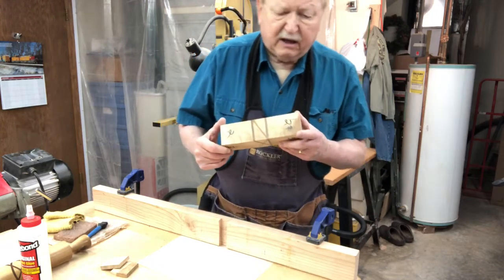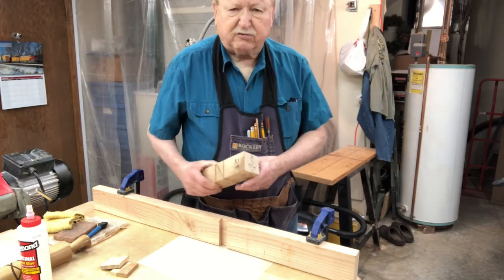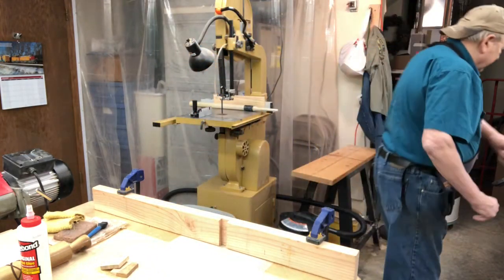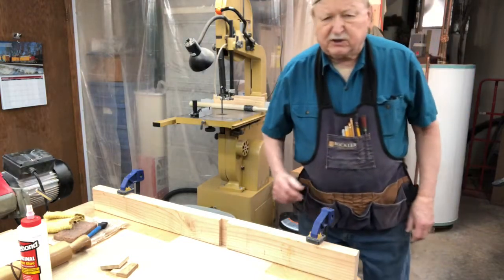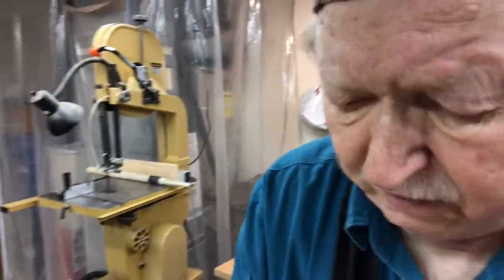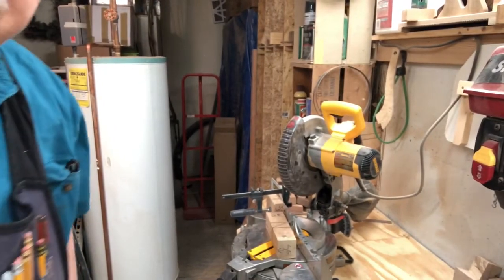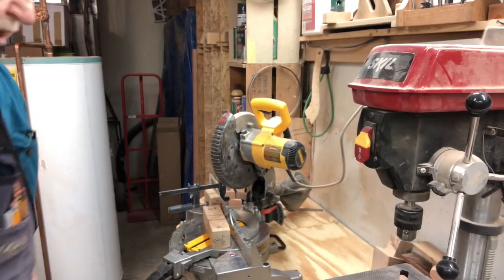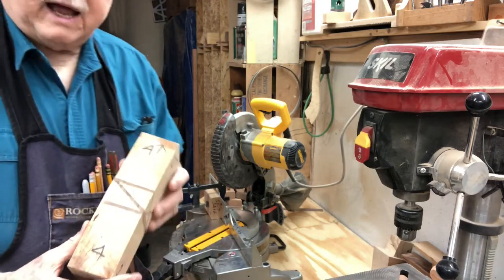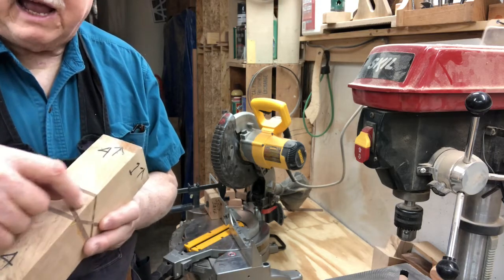We need to get the camera over here to the miter saw. We're working with a skeleton crew — good help is really hard to get these days, especially in holiday weeks when everybody wants time off. We're going to do the best we can to get this set up so you can see the saw. As you can see here, side number four is the side I'm going to cut, and you'll notice it's the only side that doesn't have an X on it.